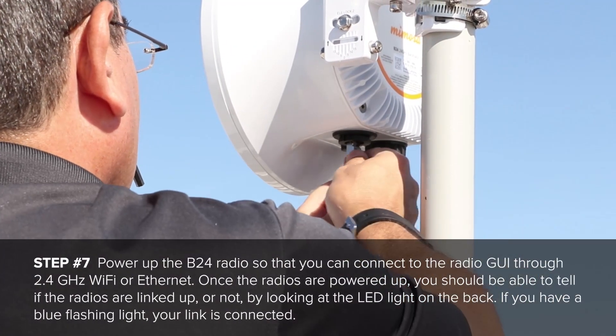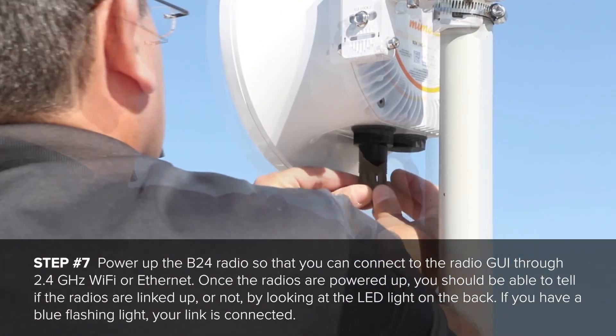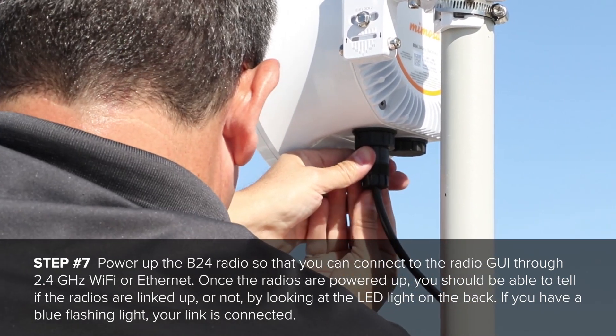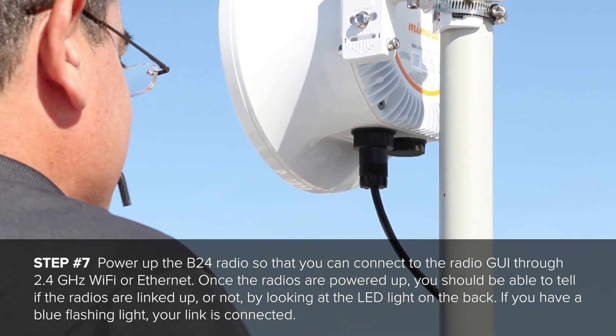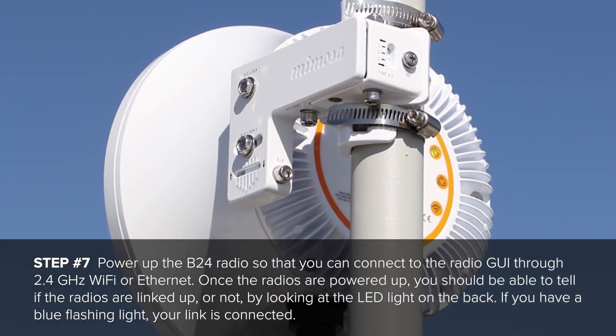Power up the B24 so you can connect to the radio GUI through the 2.4GHz WiFi or through Ethernet. Once the radios are powered up, you should be able to tell if the radios are linked up or not by looking at the LED lights on the back. If you have a blue flashing light, your link is connected.